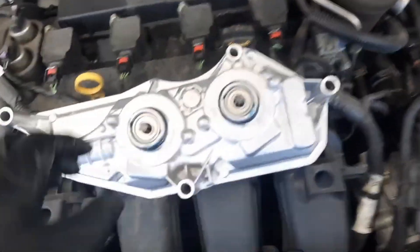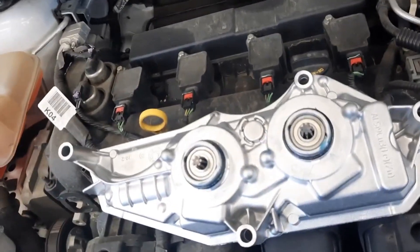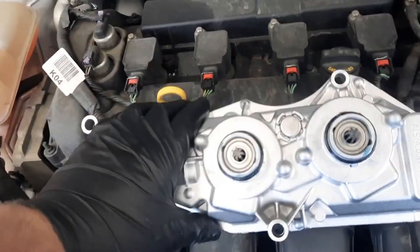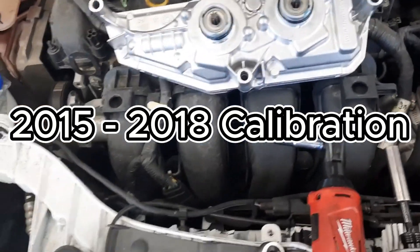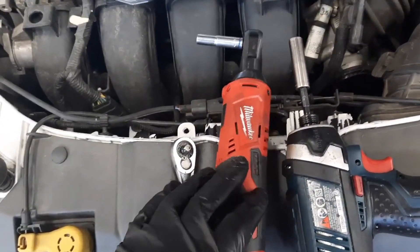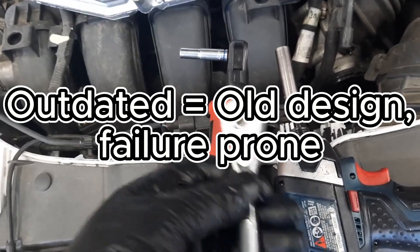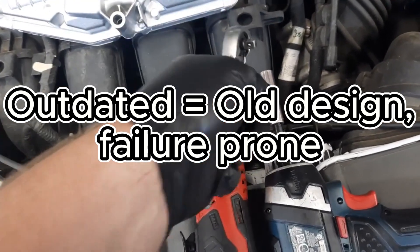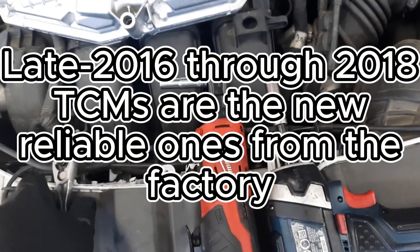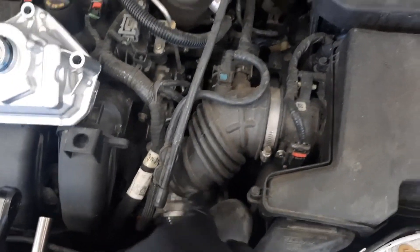So if you put a 2018 model Focus transmission in a 2013, for example, you're going to have to have the 2018 calibration loaded into the TCM. This can be easily done by simply reusing the TCM that came on your used transmission. But if it's an outdated TCM and you want to move yours over to the new transmission, you'll have to program the correct calibration into it.